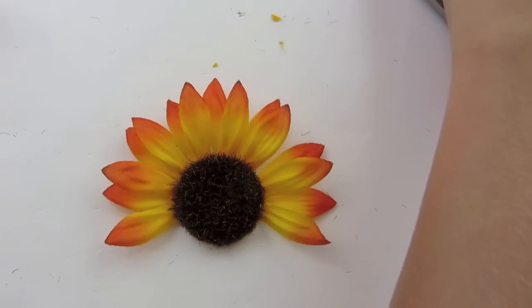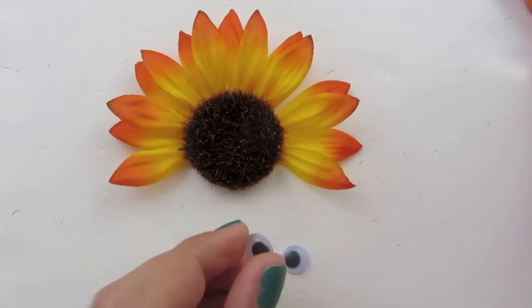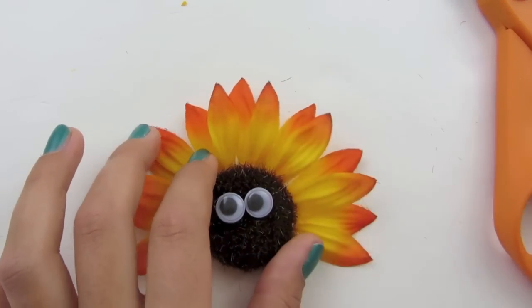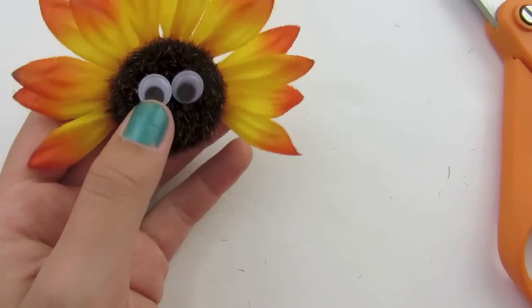Now we're just going to glue on the parts of the turkey, starting with the eyes. You can use any size eyes — I would recommend using the smaller ones though, I think it looks cute that way.